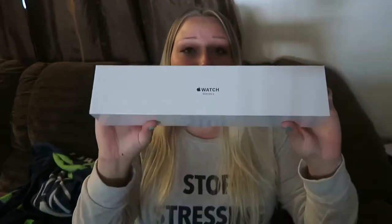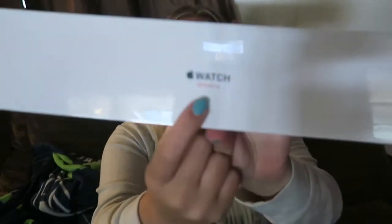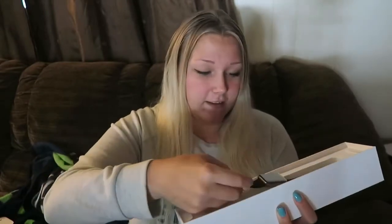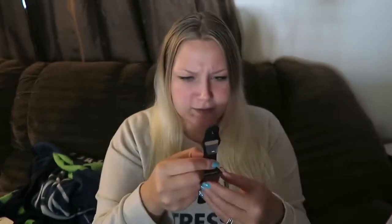There's a pull tab - didn't know that. I wasn't sure if I'd need a knife or not, but this is a long package. I was wondering, is this the Apple Watch? Oh, Apple Watch Series 3 - okay! I do need the knife. I got the black one because that just goes with every outfit. Taking off the top - oh, what is that? Is that it? Oh my gosh, this is it! I got the 38 millimeter one, so it's really little.